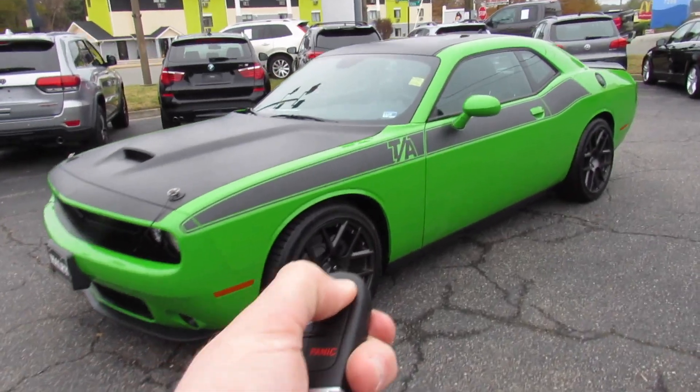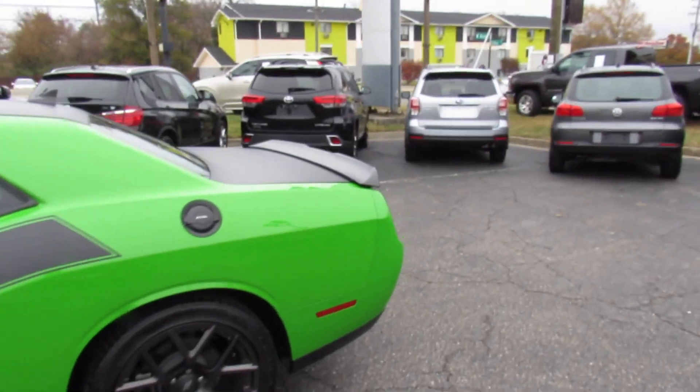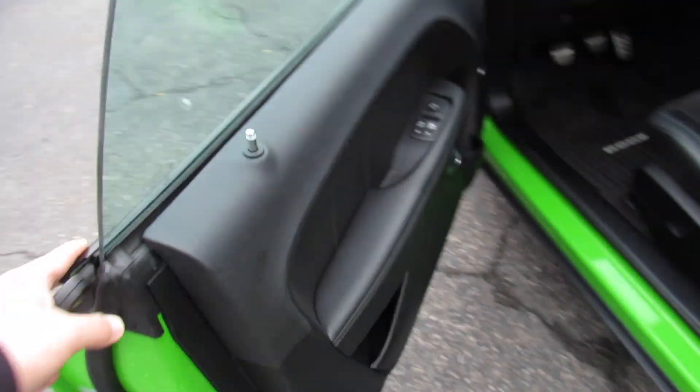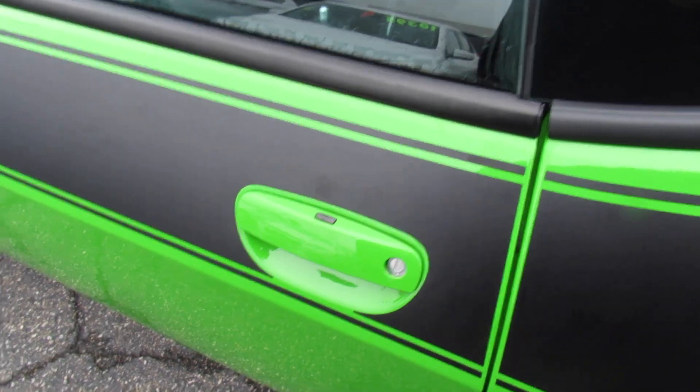It does include your typical Chrysler key fob with lock, unlock, and press twice to release the trunk. With intelligent entry, just have the key fob with you, come up and grab the door handle to unlock, and touch right there to lock.